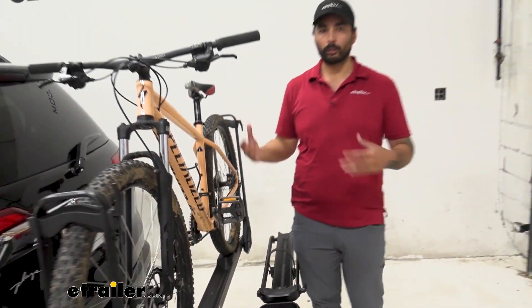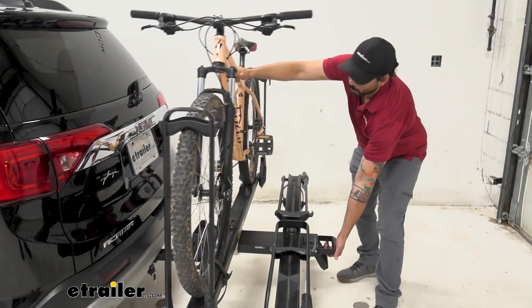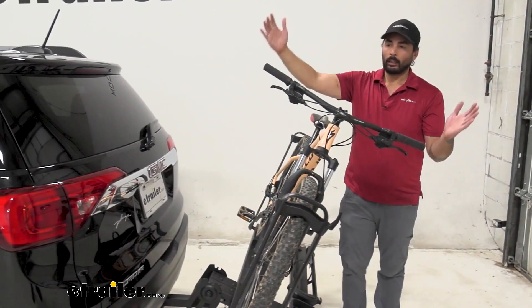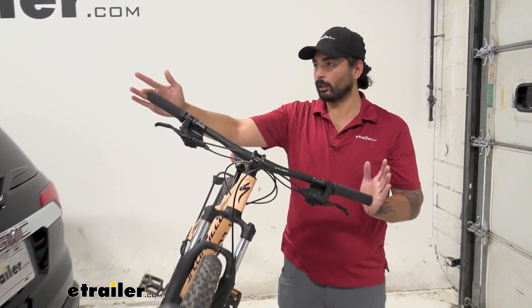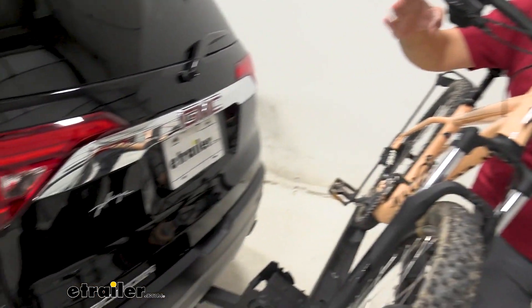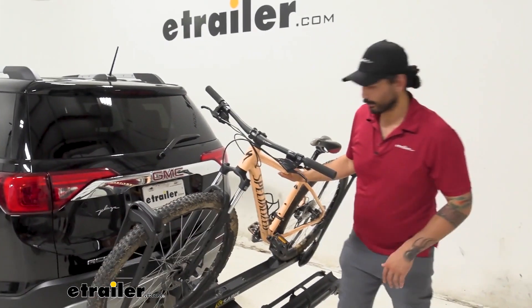Pretty much the only kind it won't accommodate would be those with a fender, and it does have a tilt-away feature which is awesome. The only problem is with our long handlebars here — our hatch is going to make contact at about right here, but we can just take the bike off to be able to access that.